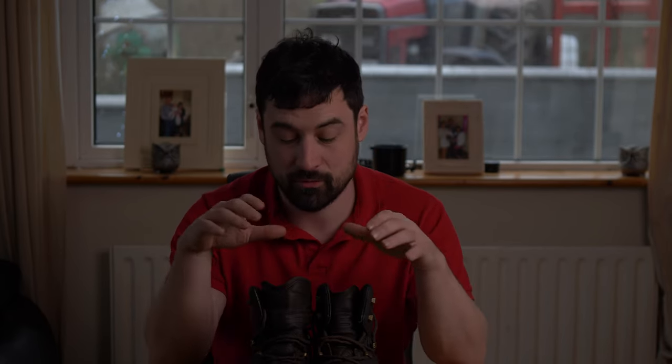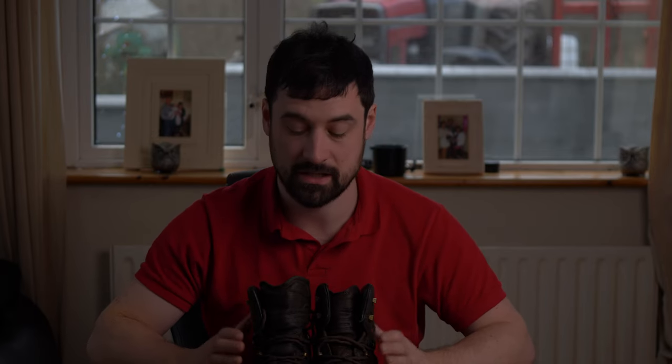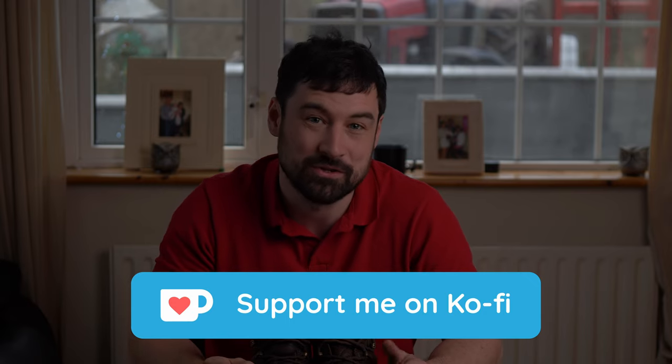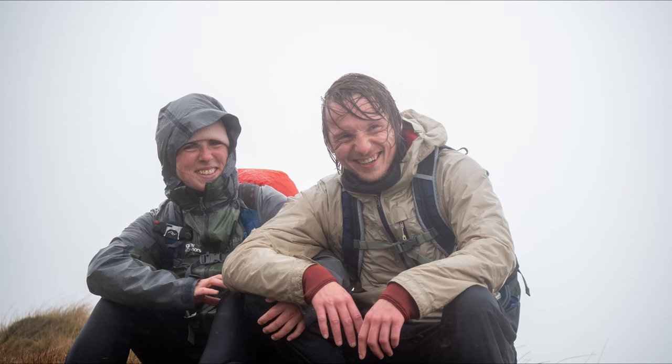I'm really enjoying the whole barefoot shoe experience. Just to finish off, I'd like to say thank you to Vivo for sending me these boots to test out and give feedback on. I hope you've found this review useful — if you have and you'd like to support the channel, you can buy me a tea, coffee, or pint on Ko-fi. Thank you to all my Ko-fi supporters. A big, heartfelt thank you to Karen Lang and Ellie Berry for your continual support and messages over these last few difficult months — thank you for being friends.